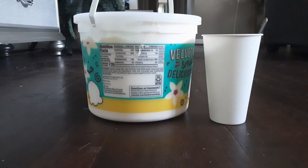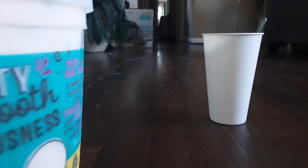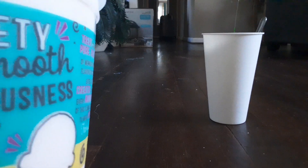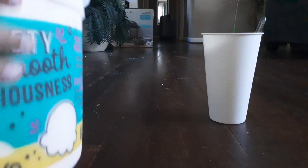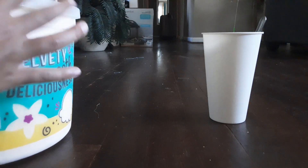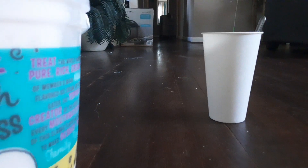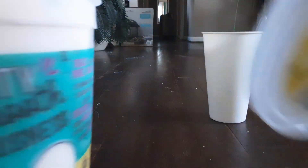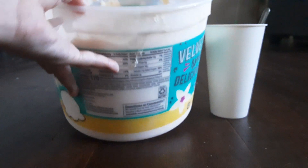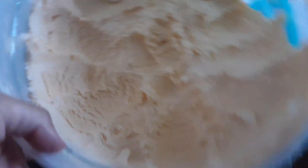Okay guys, so I set up the camera somewhere else. Let's open it — I'm going to open this right now. Oh my god, that made so much noise. Look at the inside. So much.